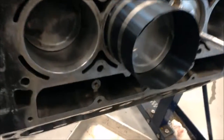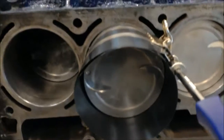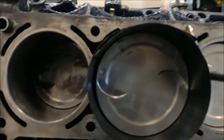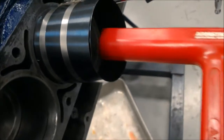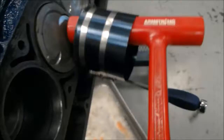Alright, we've got the ring compressor on. Now we're going to make sure that this little circle is facing towards the front of the engine, as it is right now. Then we're going to take our piston hammer and we're just going to hammer it in there, like that.